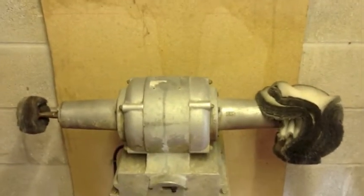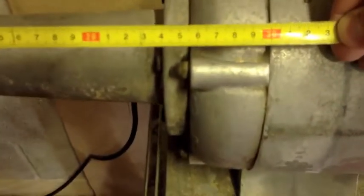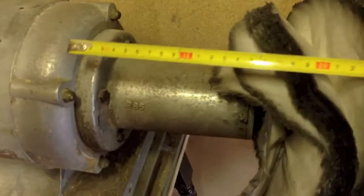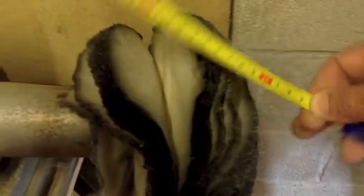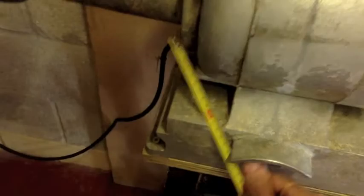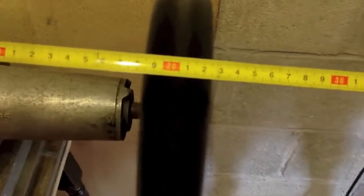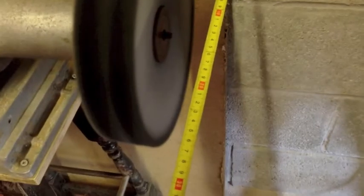Let me see if we can pause it a moment. That's the distance from the tip. Let's turn it on.